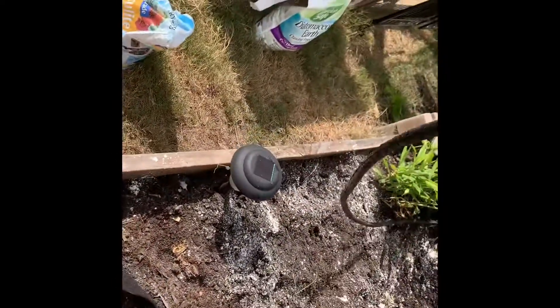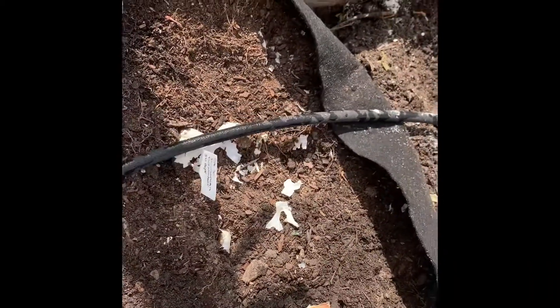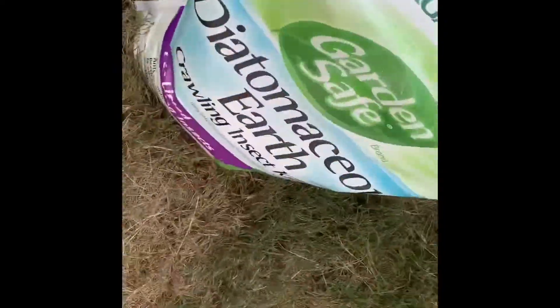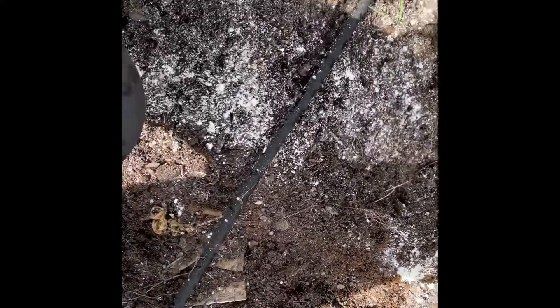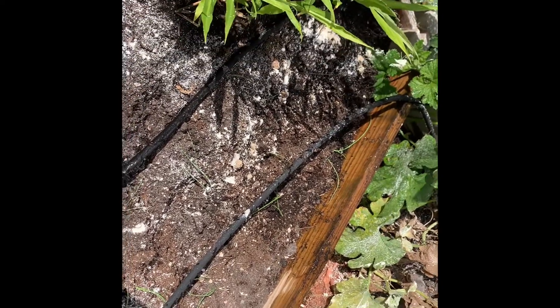Over there I already have my onions put down. I'm going to put my drip hose back and let everything get watered in. The white stuff you see is actually diatomaceous earth — I saw quite a few ants out and I don't want them to eat the roots of the onions, so I went ahead and sprinkled it down and I'll come back tomorrow and sprinkle it again.